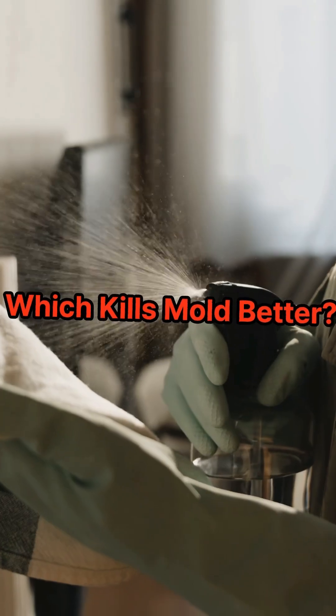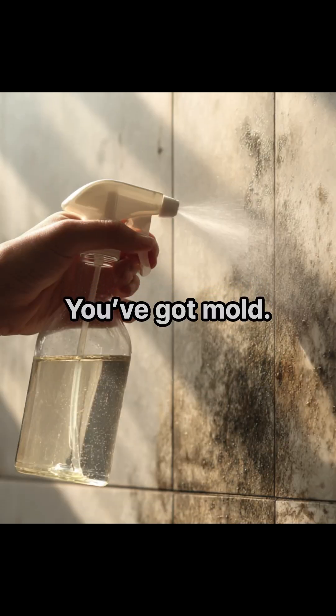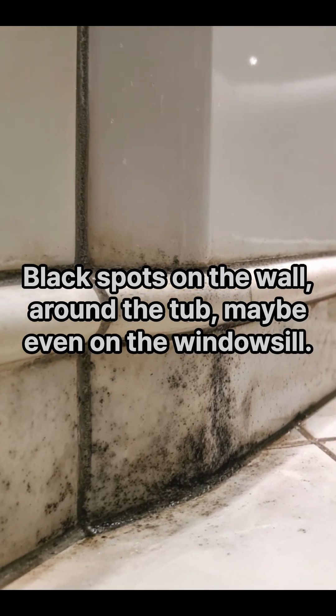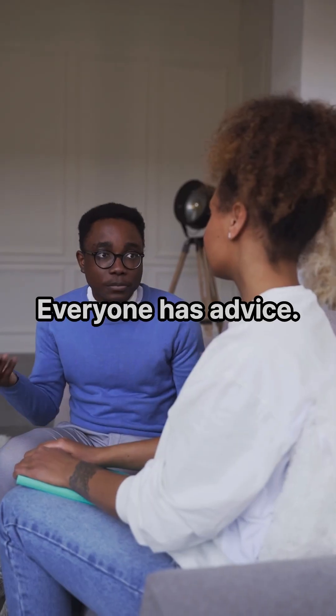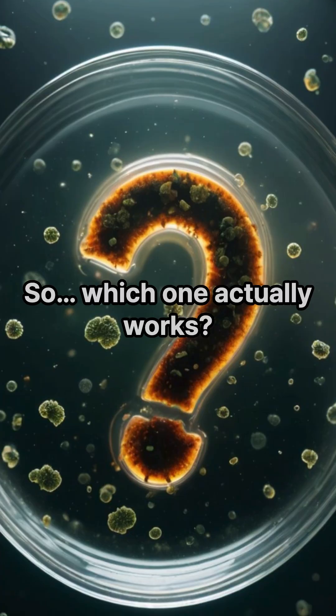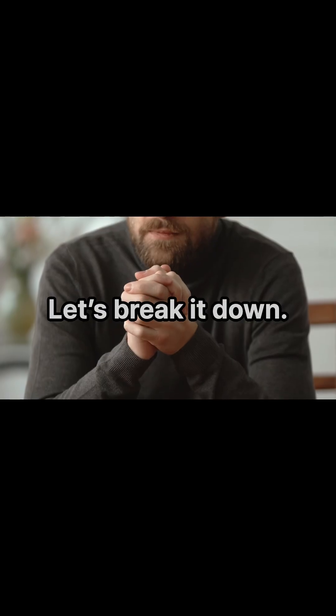Alcohol versus vinegar — which kills mold better? You've got mold: black spots on the wall, around the tub, maybe even on the windowsill. Everyone has advice. Some say vinegar, others say alcohol is better. So which one actually works? Let's break it down.